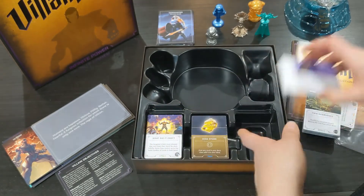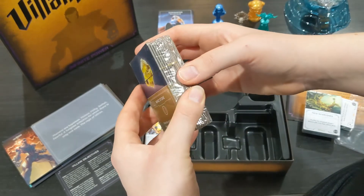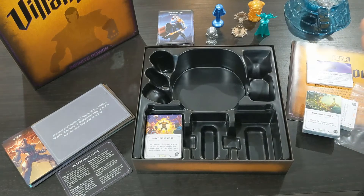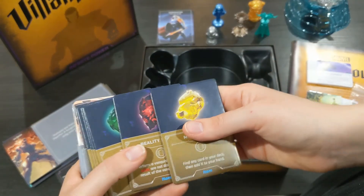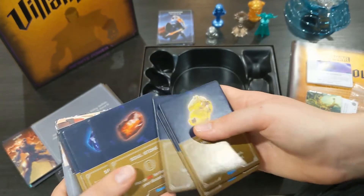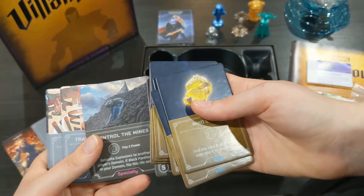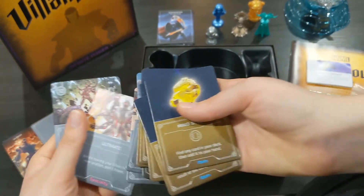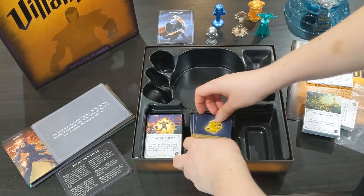You've got the infinity stone cards here — they are cardboard tokens that sit out. I'm not entirely sure how relevant they are to the game or whether they only come out with Thanos or in general, but they are like little cardboard cards and they're really cool so I'm excited to try those out.